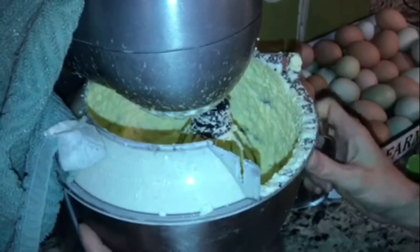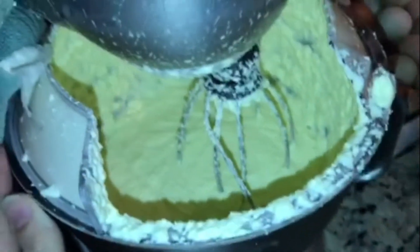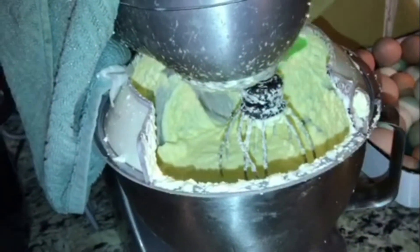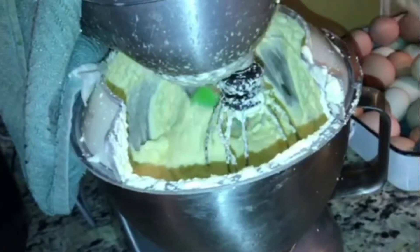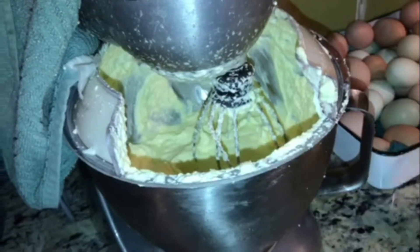We're about 20-ish minutes into this — I did have a lot of cream — and you can see it's really starting to thicken up. I'm just going to scrape it off the sides. It is not ready, but we're going to scrape it down. It is getting thick, but we're going to keep it going.